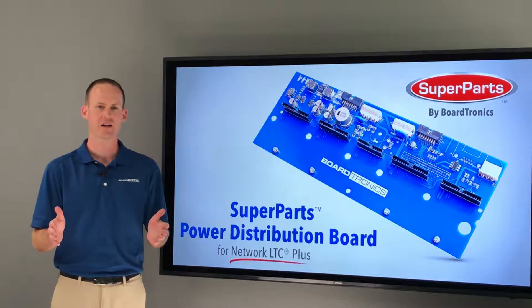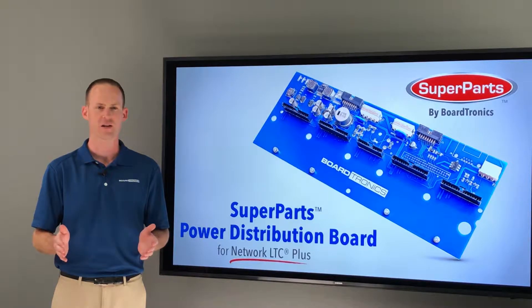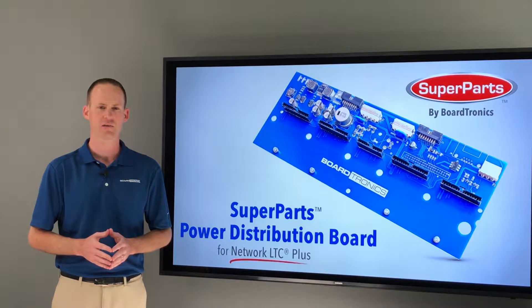All Super Parts have been inspected and tested by our highly trained technicians prior to being boxed for shipment. And remember, every Super Part includes a 90-day money back guarantee as well as an industry-leading 10-year limited warranty.